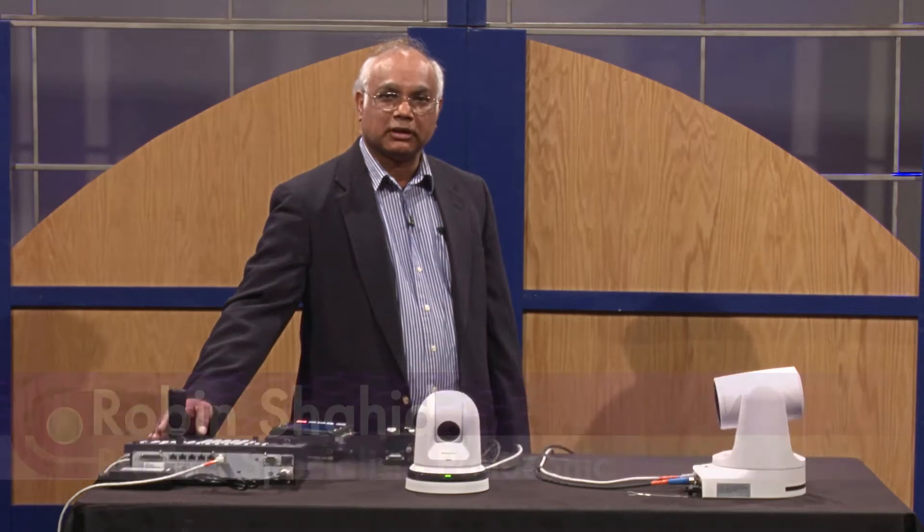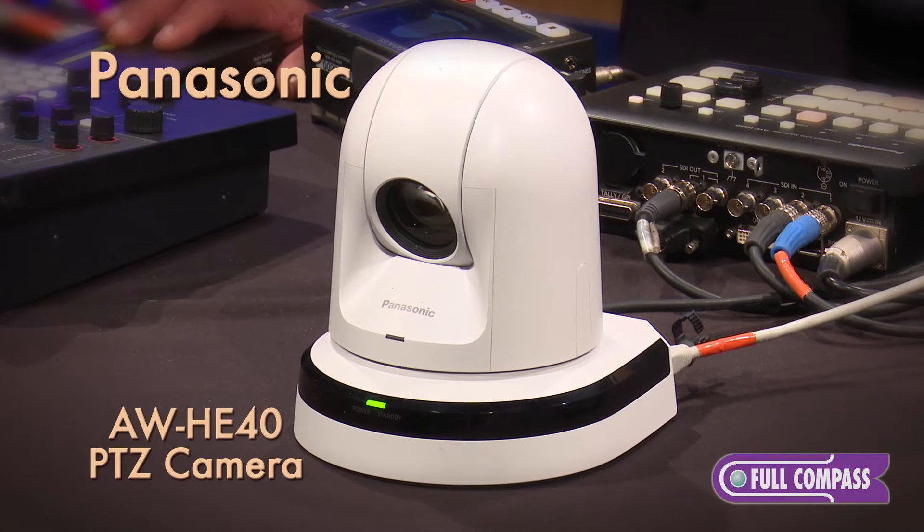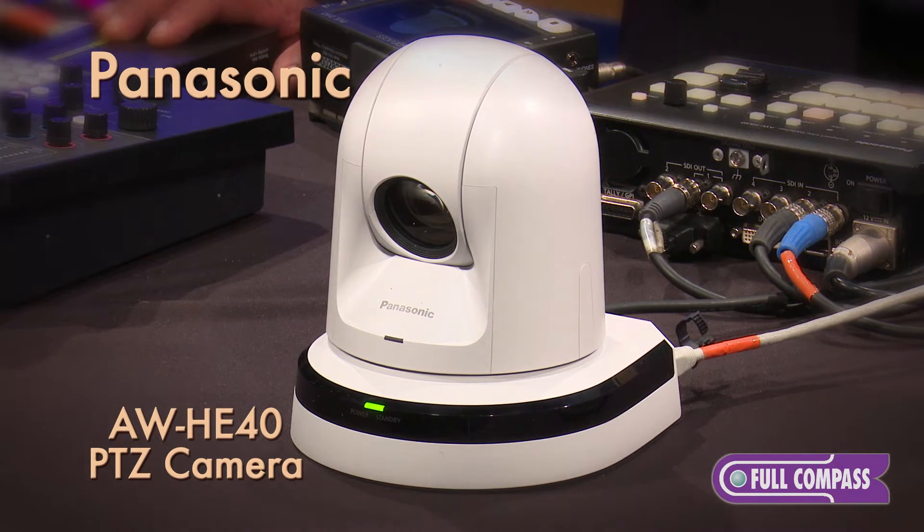I'm Robin Shahid, Product Specialist at Panasonic. Today we'll talk about the Panasonic AWHE40 Pan-Tilt camera.